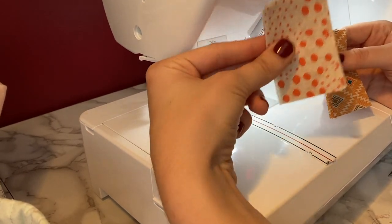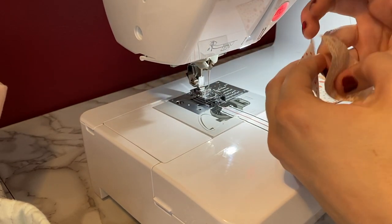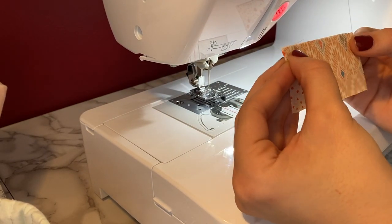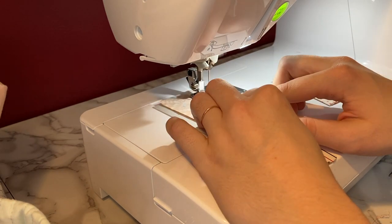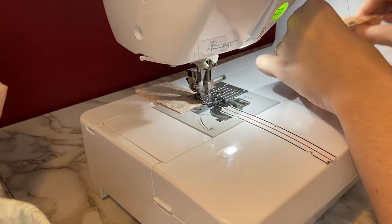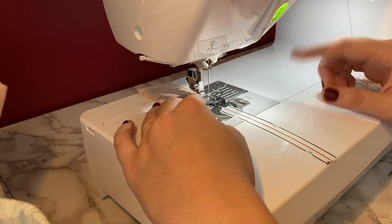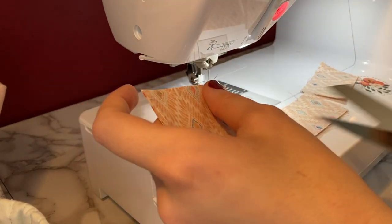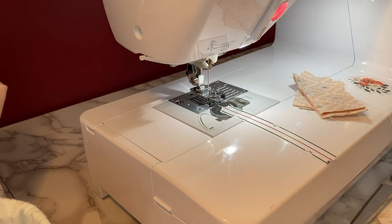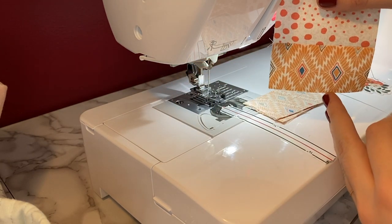Now I'm going to sew together pieces B and D, just with a quarter inch seam allowance along the long side. Then I'm going to iron it towards the dark side so that it looks like this.